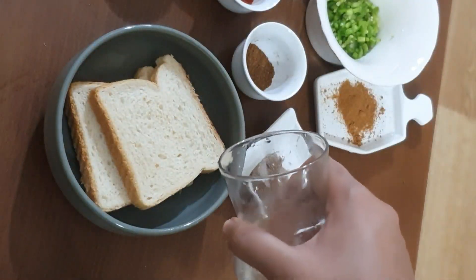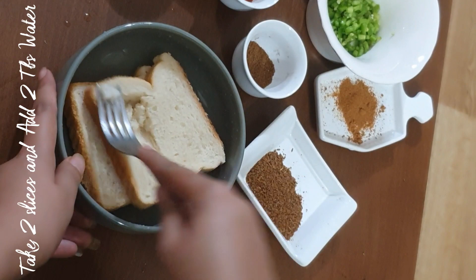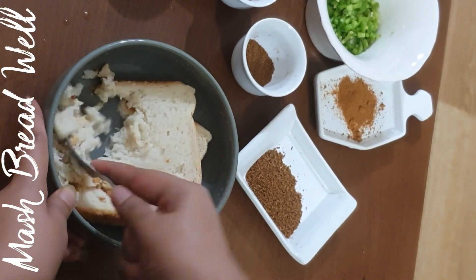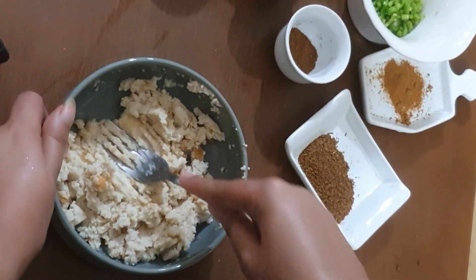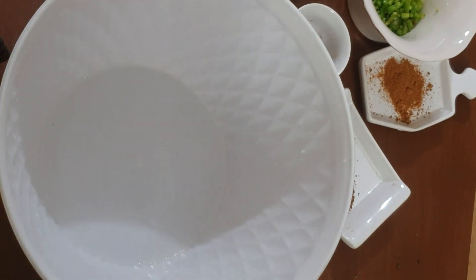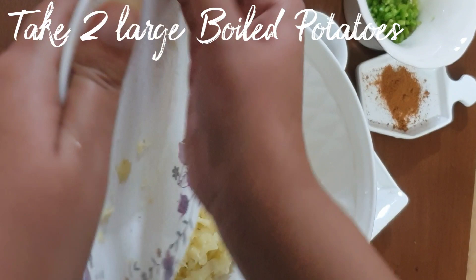This is ready. Now I put it on the side. Now I put two bread slices with almost two teaspoons of water in the pan to soak them. I then mash them. I have mashed the potatoes and bread together.